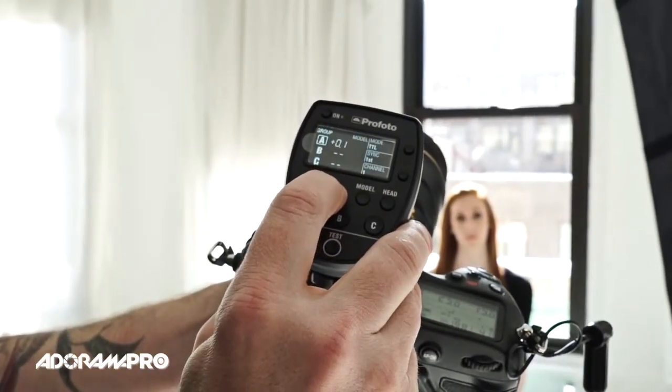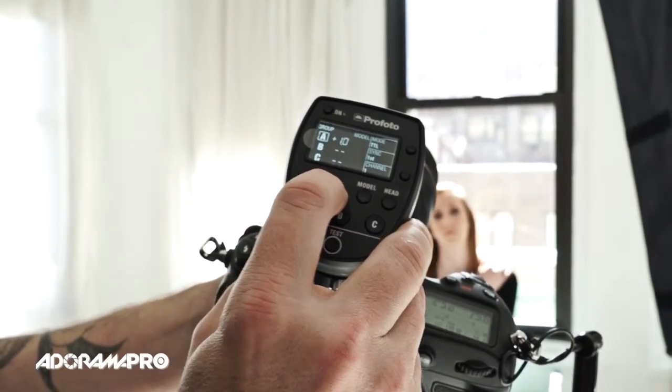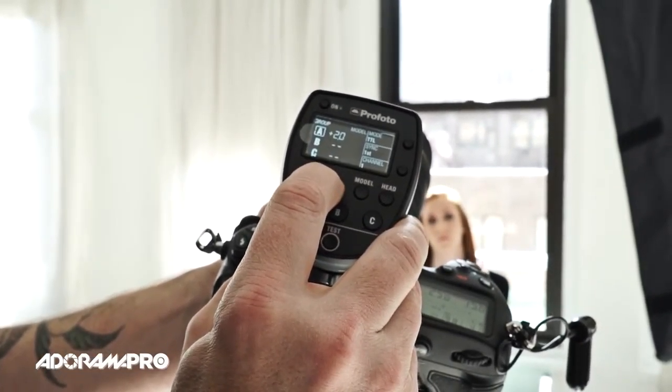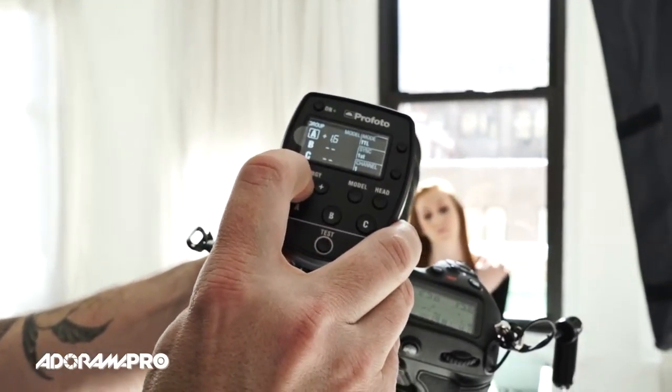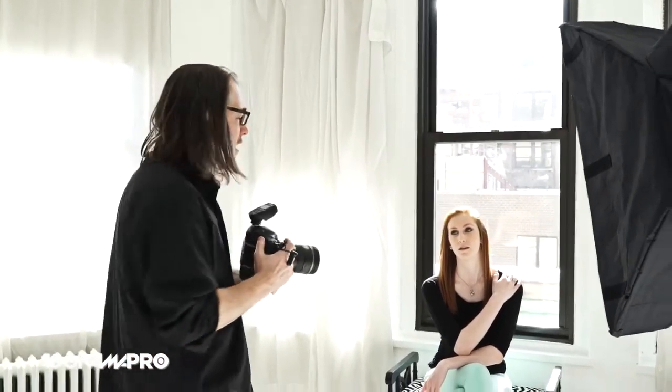I've got my first photo and as predicted it's dark. I'm going to go to my A channel on the controller and give it a little bit more power — I'm going to tell it to overexpose by about a stop and a half. You can do it in tenths, or if you hold it down it jumps up a full stop. So I'll give it a stop and a half. Because I'm still in TTL it's still metering every single time, but now it's going to meter and then overexpose by a stop and a half.